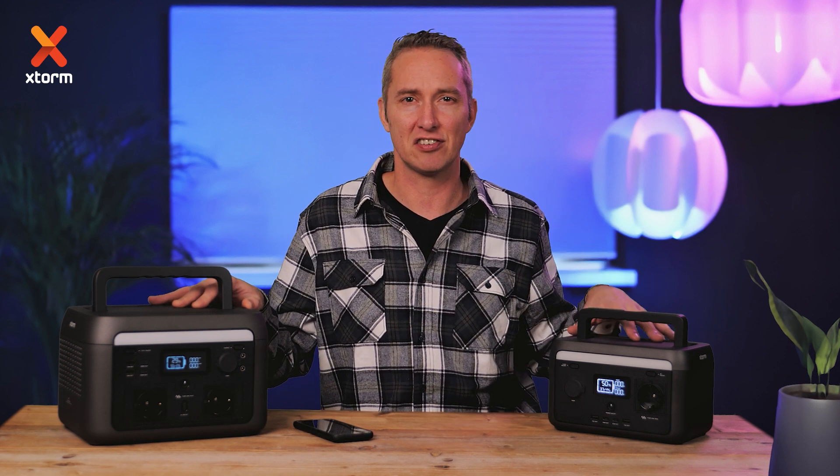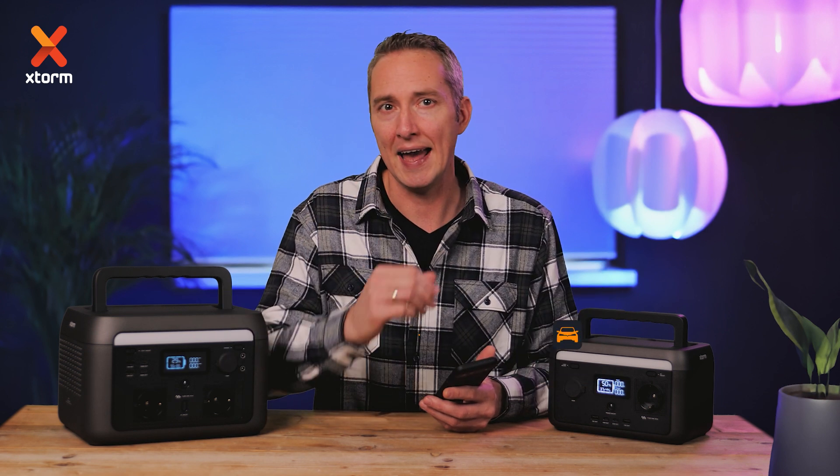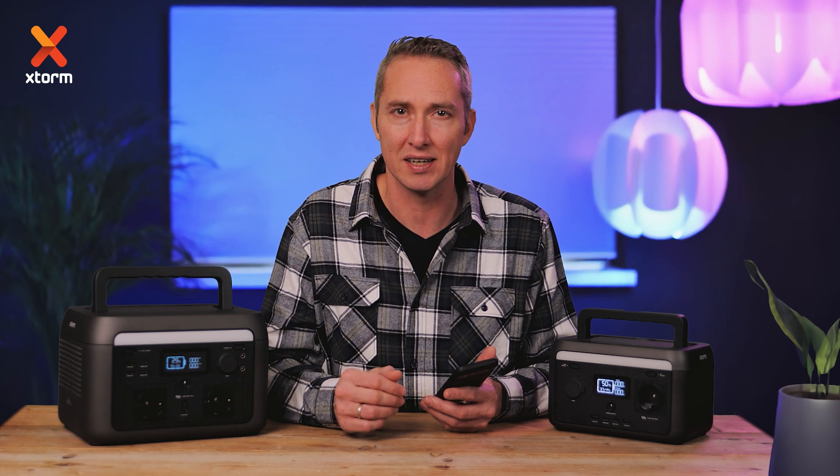But what makes these power stations so smart? With the display and the handy app, you know exactly how many more hours you can power your devices. Moreover, you recharge the power station itself in just 2 hours. Head out with confidence, without worrying about power.